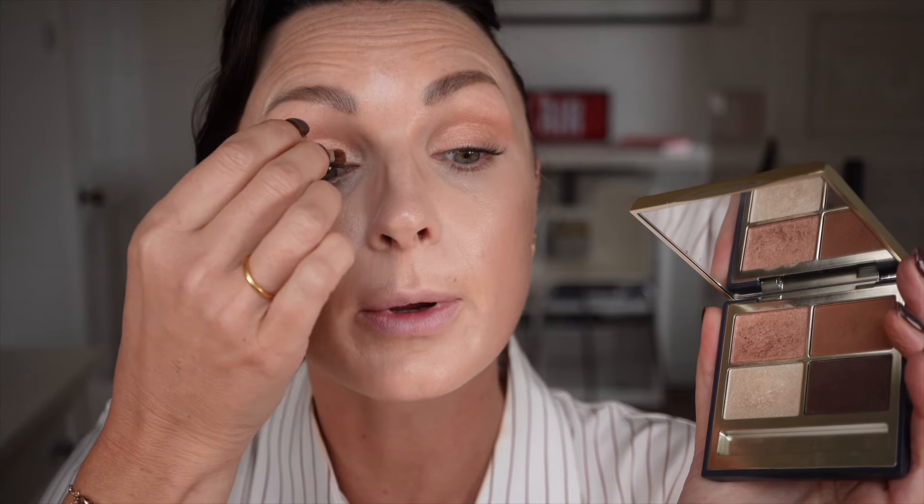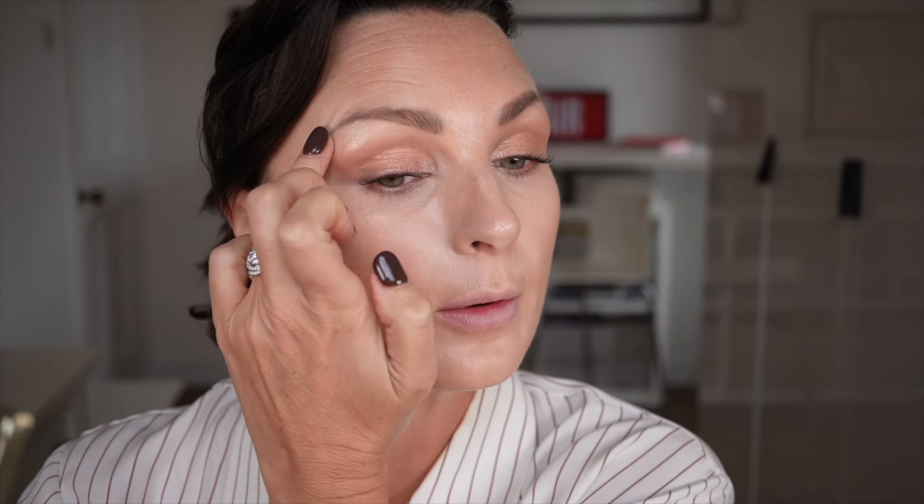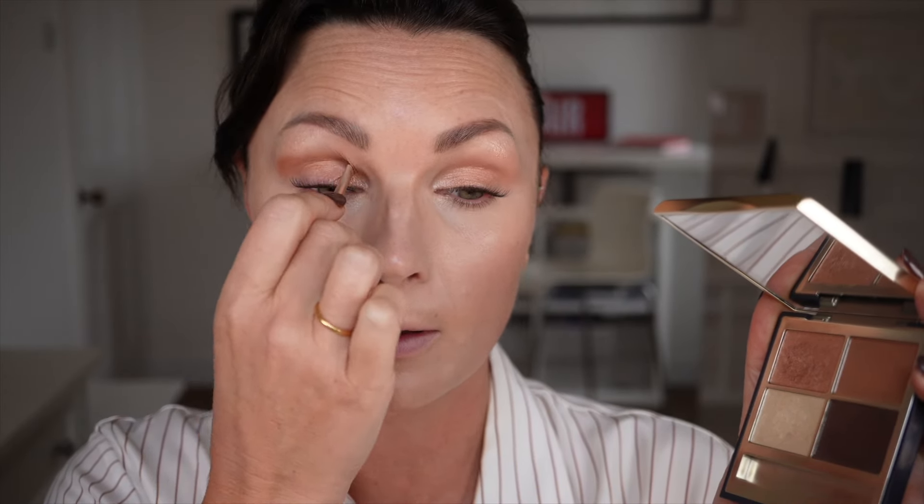This one is Lights Camera Action, lovely on its own. I'm just going to take this on my little brush and pop a little bit in the inner corner. Then with the same colour I'm popping it on my finger and running it through the brow bone. I'm going to keep using the little brush — obviously you can use a bigger brush if you wish. I'm doing this more for people that are on a train going to work and doing their makeup on the way. I'm going to take a little bit of this one and run it through the socket. If you have slightly more hooded eyes this can go along the lash line. So easy peasy.